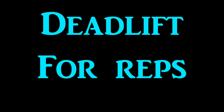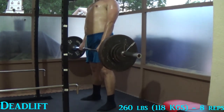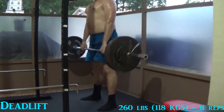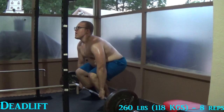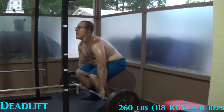First off, my weakest lift — the deadlift. This is two days before my maximal effort day. I'm deadlifting 260 pounds at eight repetitions. You're probably thinking eight repetitions, that's a lot of volume. And yeah, you're right, it is. I train full body four times a week. All major lifts are lifted at four sets of eight repetitions, so a lot of volume.